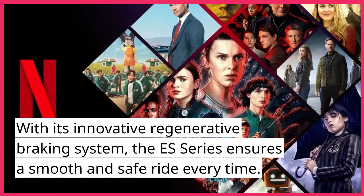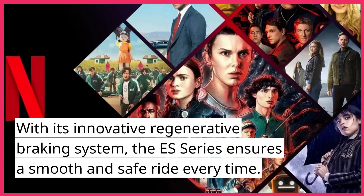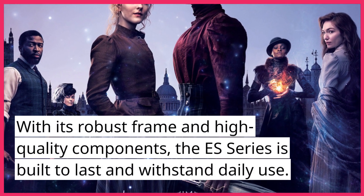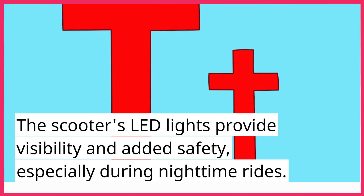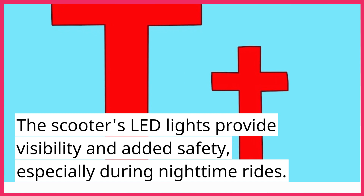With its innovative regenerative braking system, the ES Series ensures a smooth and safe ride every time. With its robust frame and high-quality components, the ES Series is built to last and withstand daily use. The scooter's LED lights provide visibility and added safety, especially during nighttime rides.